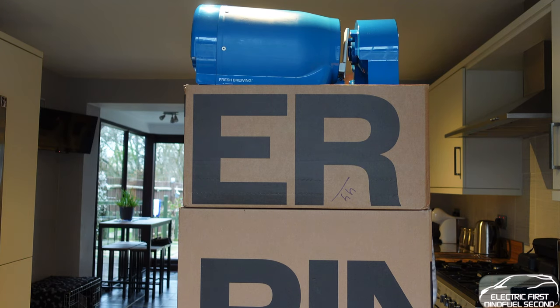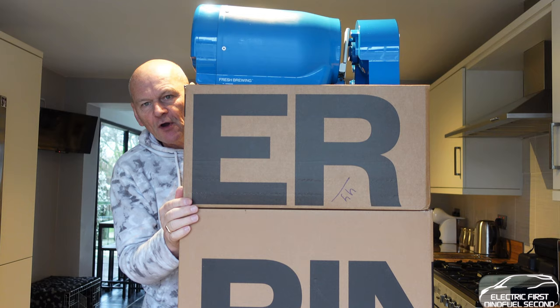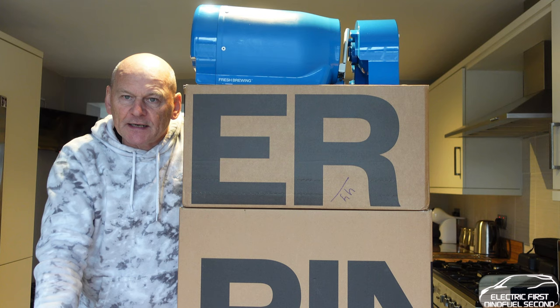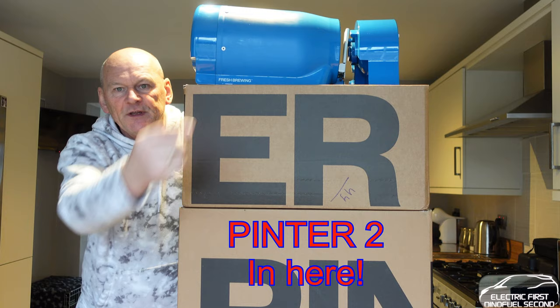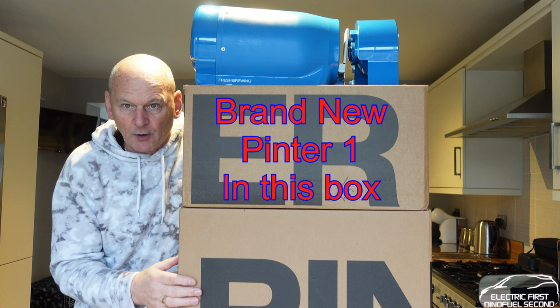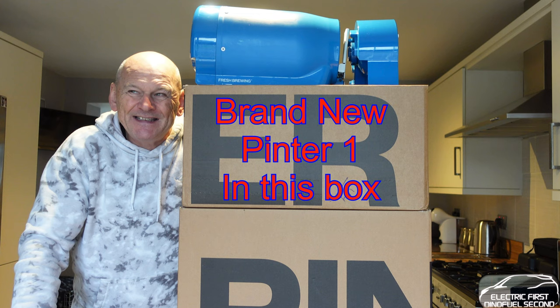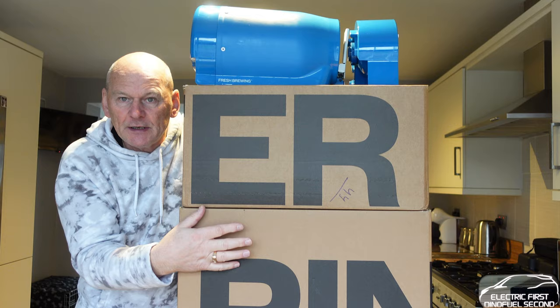Welcome to this Pinter video. This vlog is all about this baby here — the brand new Pinter. Pinter is a home brewing company and kit that's been around for about 18 months. This was the original, and this is the mark 2. The mark 2 is a lot more expensive, a bit heavier, but meant to be better quality. It's totally manual — no power needed, just water, a brewing kit, and you let it stand and do its thing.